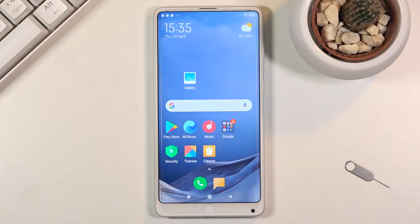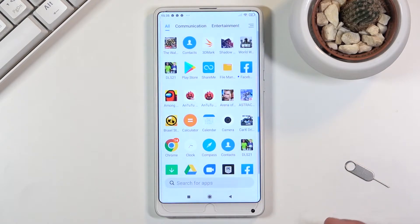Welcome to Xiaomi Mi Mix 2S. Today I'll show you how to copy contacts from your SIM card to the device. To get started, you want to open up the standalone contacts app, which for me is right over here.